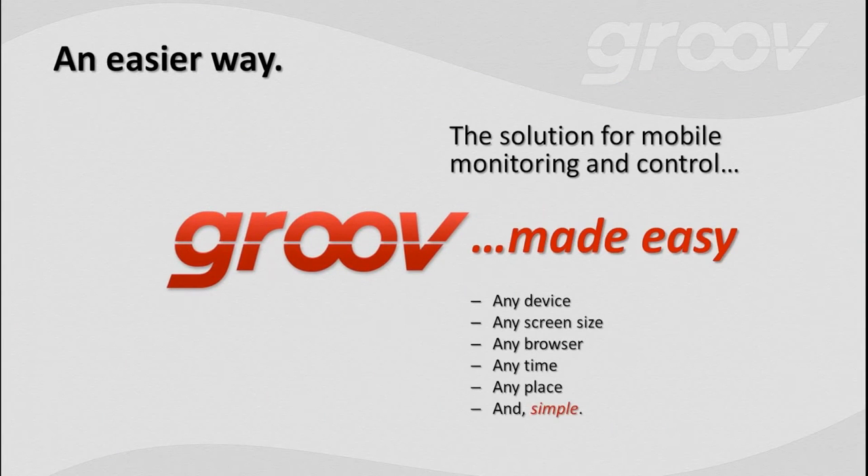It's called Groove, and Groove is the solution for mobile monitoring and control made easy. In a nutshell, it's a simple and easy method for building and viewing operator interfaces suitable for use on virtually any device, of any screen size, any time or place. This automation application is so simple and so easy, it is just about fun. Just wait until you get to the demo at the end — it's fun.